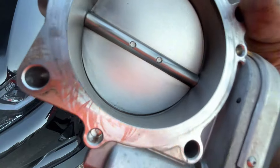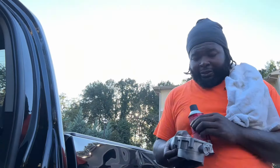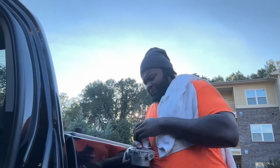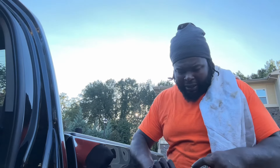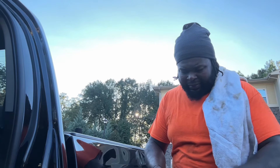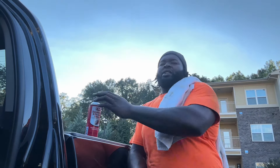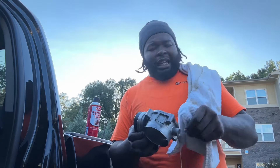Thought about it — not that dirty, but we're gonna clean it anyway. Gang, we're just gonna spray a little bit of this on here. I already sprayed a little bit but I gotta get a little bit more because it's still dirty. It's crazy because the grime actually makes that junk stick for real, like the grease.